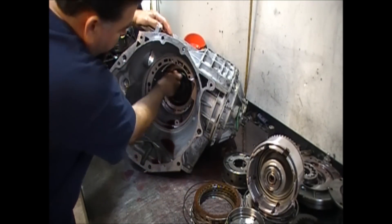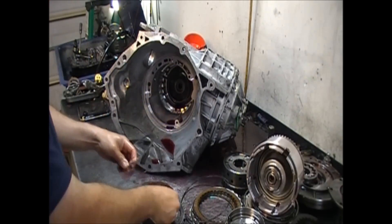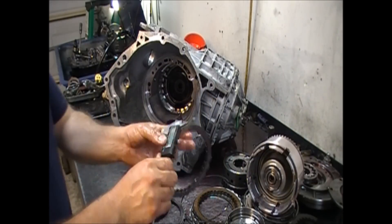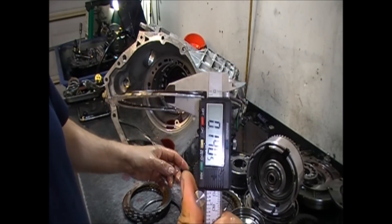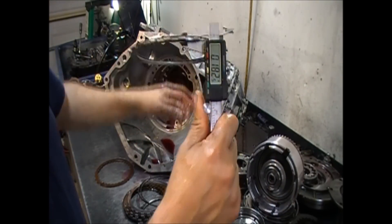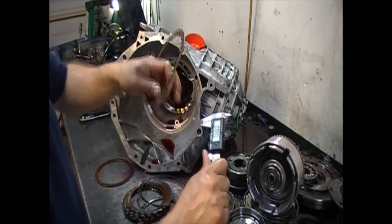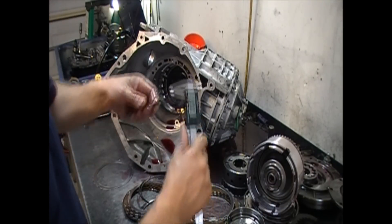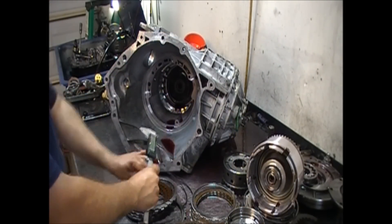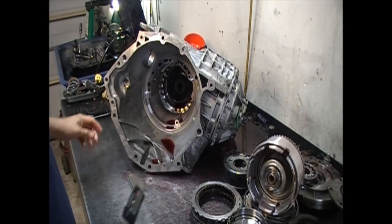We have our low-reverse frictions here — these are thin frictions. Let me get one friction and one steel for comparison. One friction and one steel together: 140 thousandths of an inch. Another friction and steel: 182 thousandths. So there's a 40-thousandths difference between the two pairs together. The two-four friction is 82 thousandths and the low-reverse friction is 71 thousandths. The thin one goes for low reverse — make sure you don't mix those up or you'll end up with a bind.